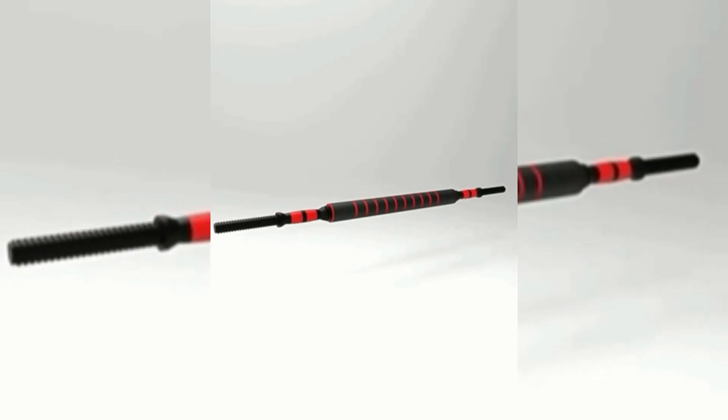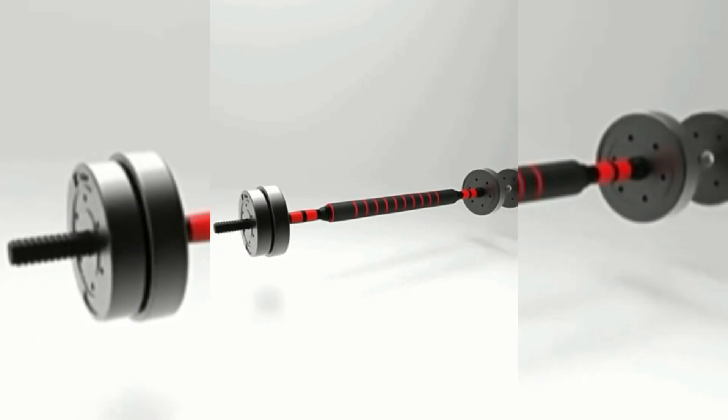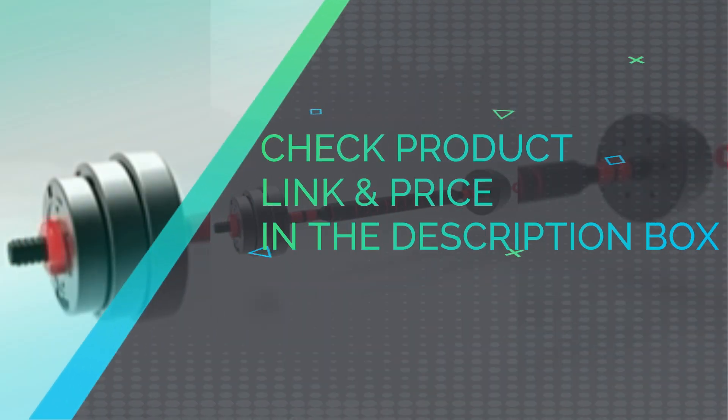Big Adjustable Dumbbell Set with 3 modes of use: Dumbbell, Light Barbell, and Heavy Barbell. Bring dumbbells to your home and build your home gym. Get started on your fitness journey with a dumbbell workout. Check product link and price in the description box.